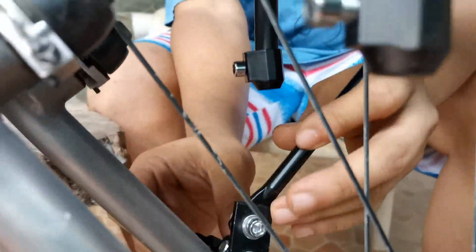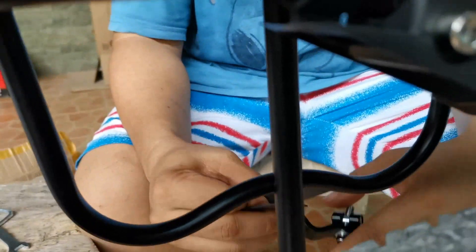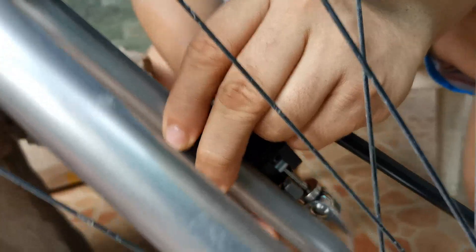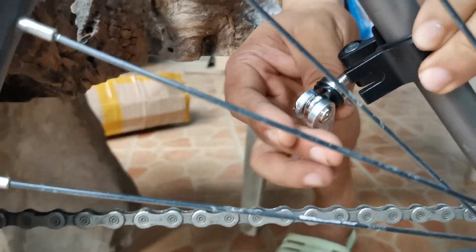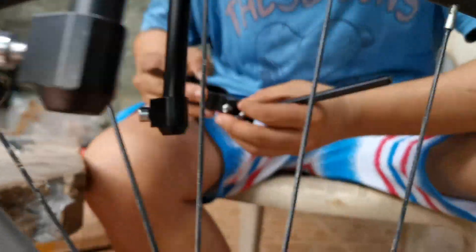Next is using another set of rubbers to prevent it from damaging — another touch point on your frame. Dapat baliktad. Oops — another bolt fell off.